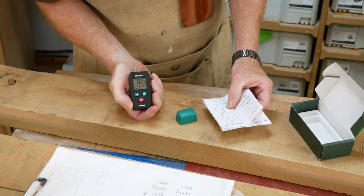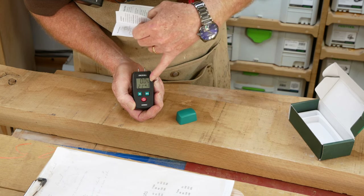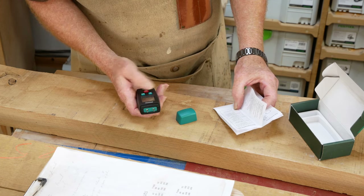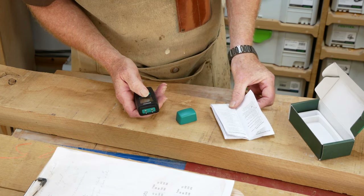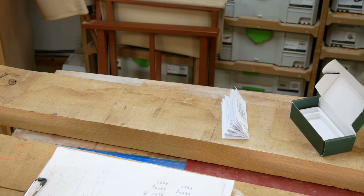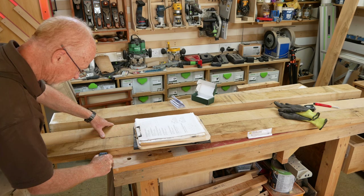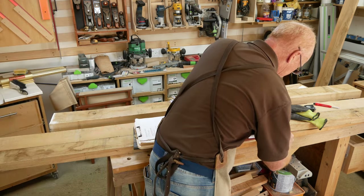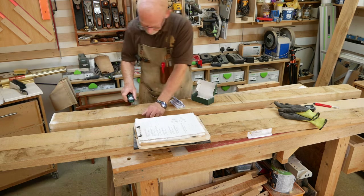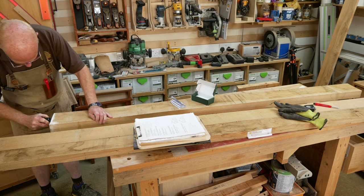It doesn't say 'type of material' as in wood or concrete — it just says M1, material type one. We want material three because I need oak. It also tells you the current relative humidity. This piece has been in the workshop for yonks and it's reading 10.6... 10.9... 11%. I was expecting between seven and eight. It's reading 11.3, but dropping.